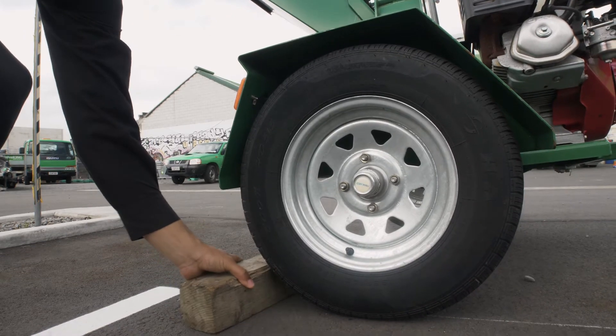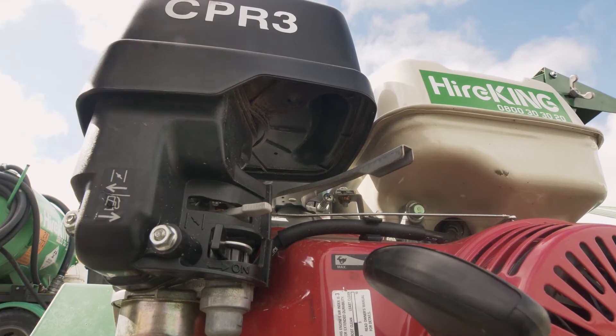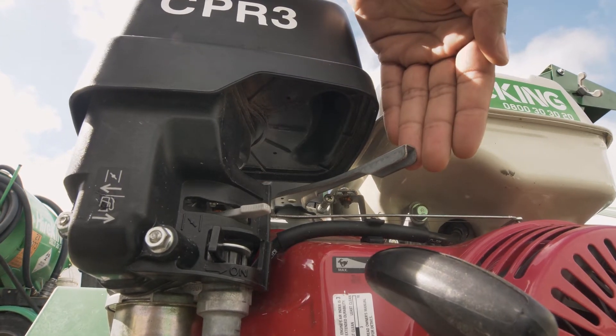Make sure you chock the wheels so the chipper doesn't move. To start, turn the fuel tap on, throttle down into the right position, and pull the choke out.